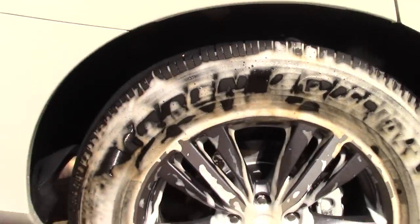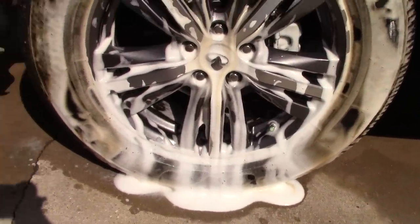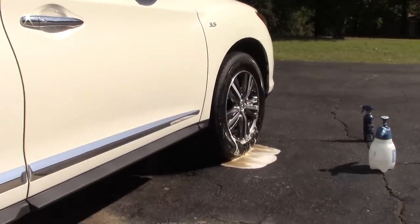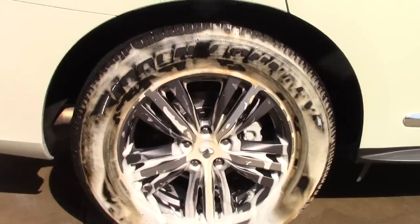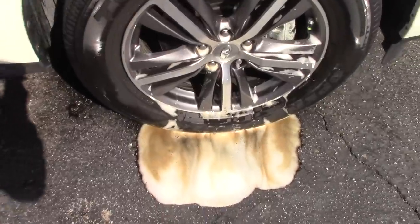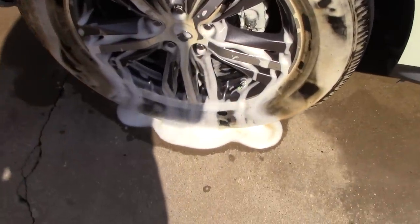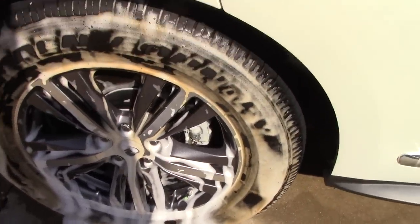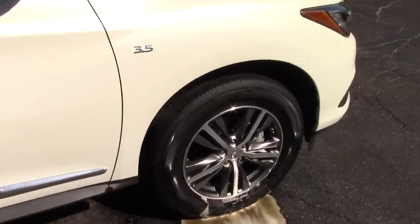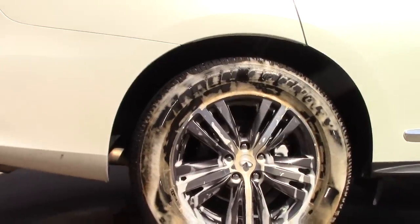Looking at the Mother's side, the browning isn't really drifting off the tire as clearly. The Mother's really stays around a lot longer than the Eagle One — the Eagle One is just about gone. Both tires are in direct sunlight. These cleaners are great for maintenance cleaning — not the most aggressive but not the weakest either. You can see the juicy nasty residue on the ground from the Eagle One, but not as much from the Mother's, though the browning is starting to break up.